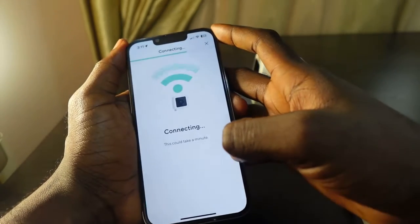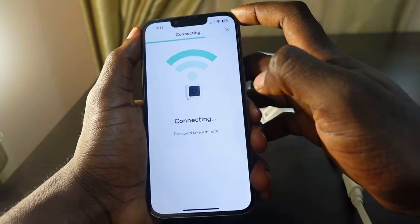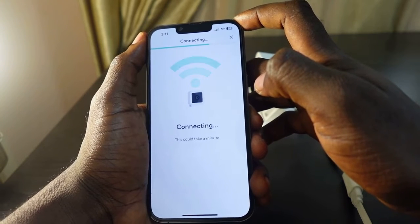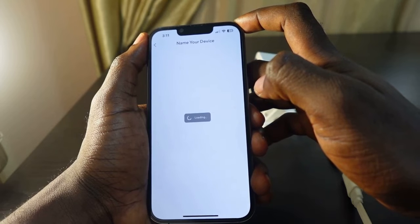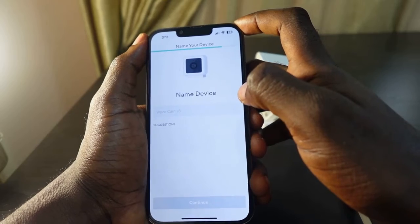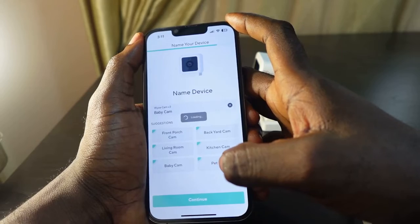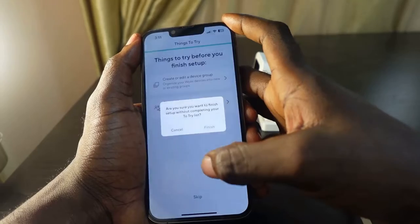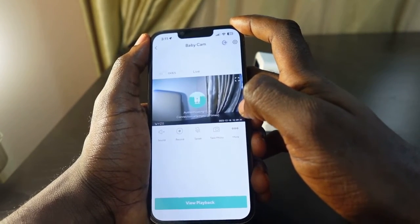Tap next and wait a few seconds — it's connecting to your new Wi-Fi. You can see that the setup is complete. Now you can finish setting up your camera. Select your plan, confirm, and tap finish.